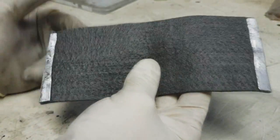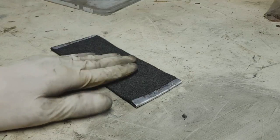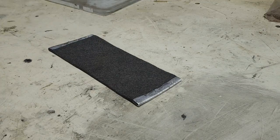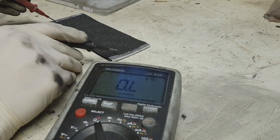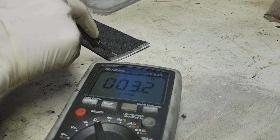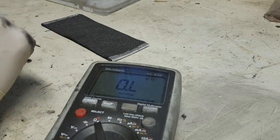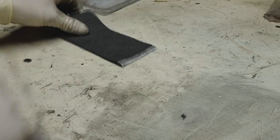So now I have really good contacts on each side and now I will go to my multimeter and I will test how many ohms I get out from this. And I get 3.2 ohms, which is for heater devices really really good.